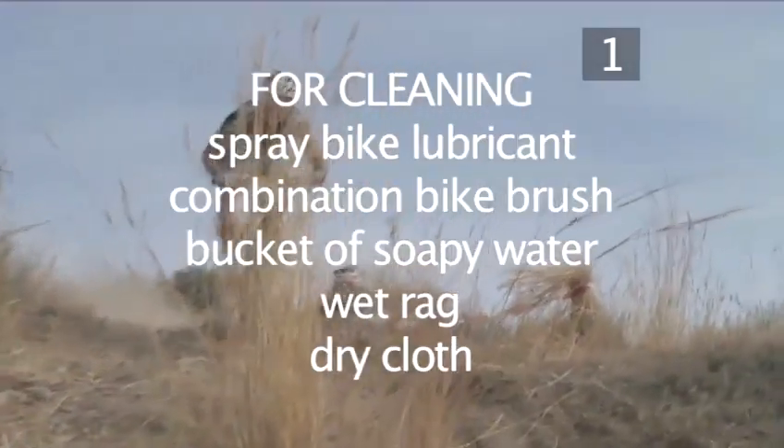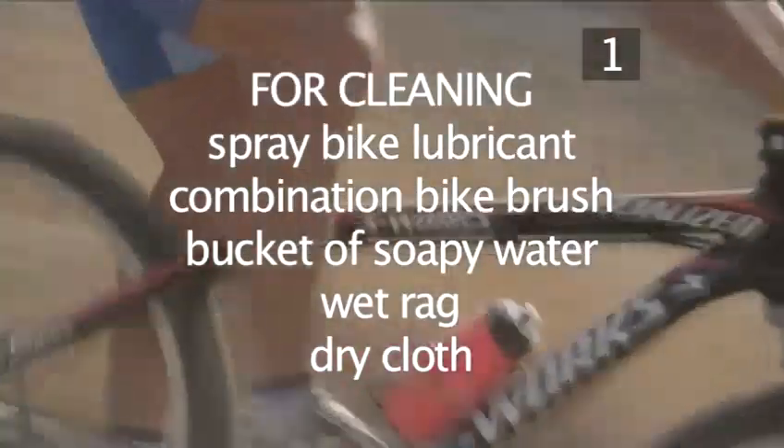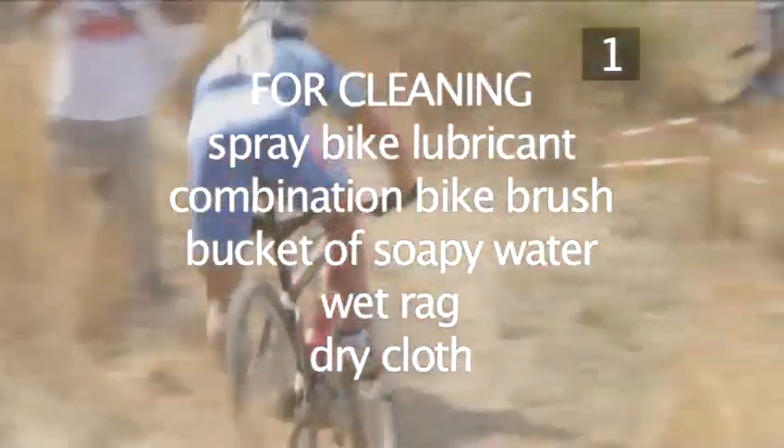To keep your bike in peak condition, follow these preventative maintenance steps after every ride. The whole process should take about 35 to 40 minutes once you've got the hang of it.